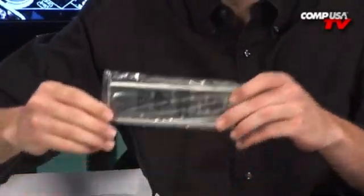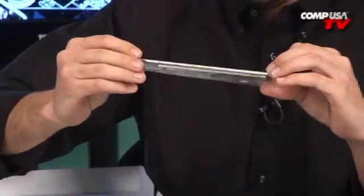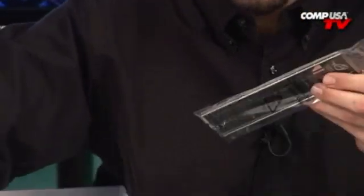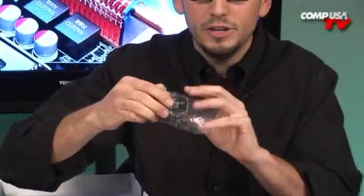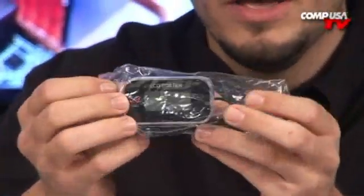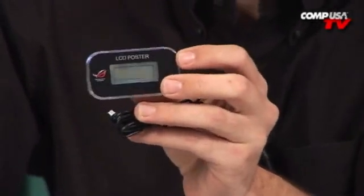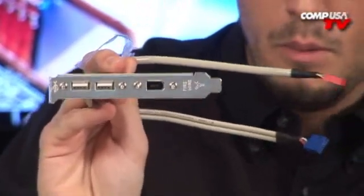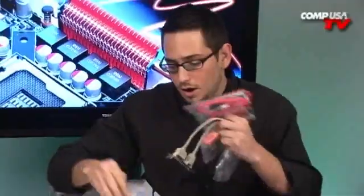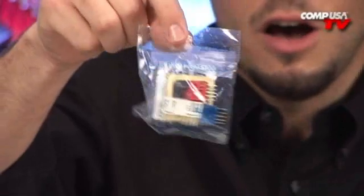Let me show you the other little package full of goodies. You've got a nicely painted I/O panel with padding on the back — keeps everything running quiet. There's an LCD poster: when you first put the computer together and something's wrong, it will show you a diagnostic code and you look it up in the manual. You also get FireWire and USB 2.0 expansion brackets in case you didn't have enough on the back panel. And of course, my favorite — the cute connectors from Asus, which keep all your front panel wiring nice and simple.